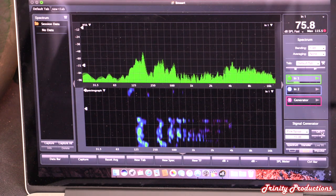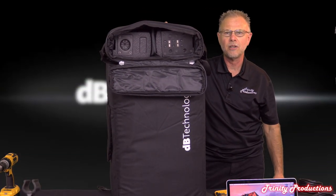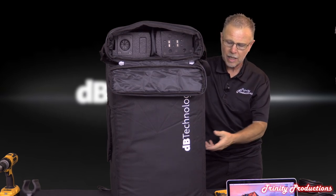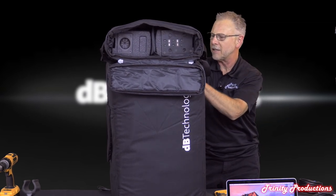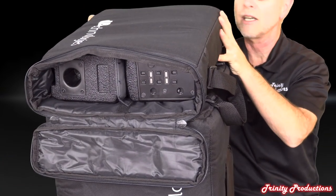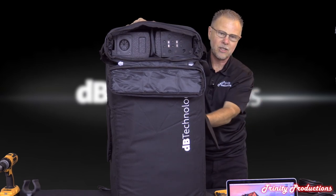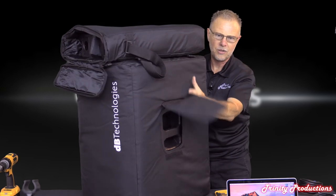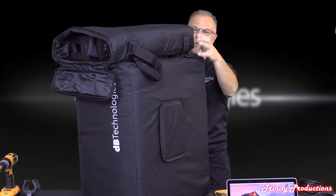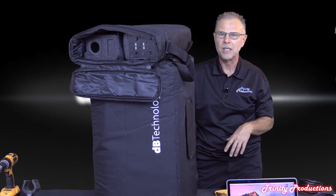That wraps up our findings on the DB Technologies ES 1203. We've brought out the included padded canvas bags/covers for the system. The bag for the top speakers looks like there's enough room to put all the cords - power cords, speaker cords - inside as well. The sides have flap access for the handles on the sub unit. There's a strap on top for possibly strapping the poles to the sub, then putting it on a cart.